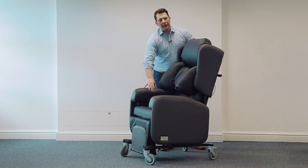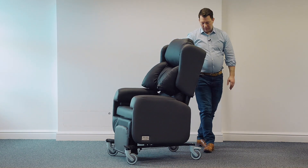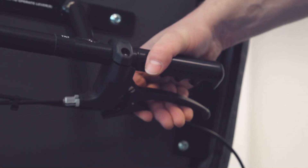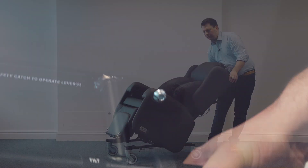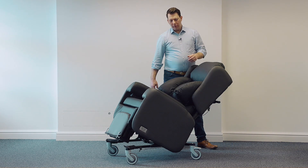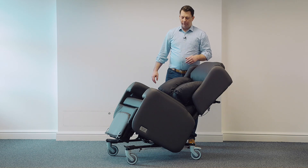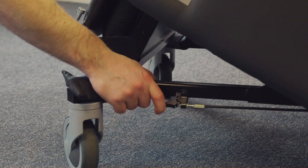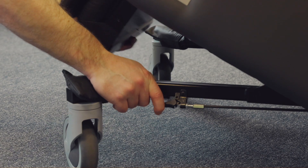I'm now going to run over the movements of the chair. First of all, to demonstrate the tilt in space, which is very easily operated from the back of the chair. This distributes the patient's weight more evenly through the chair to give greater comfort. A little lever underneath the front of the chair enables us to